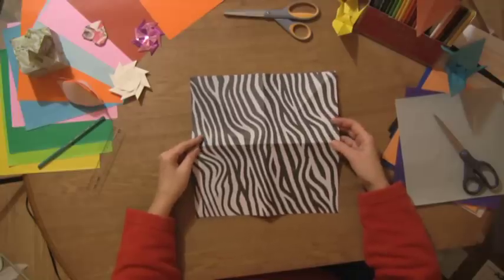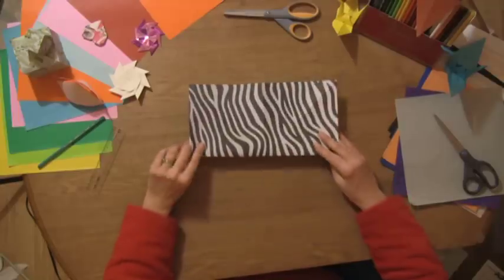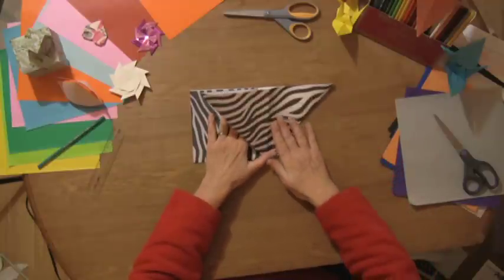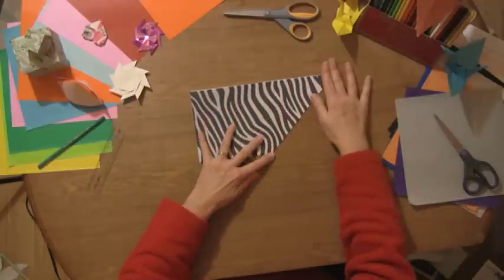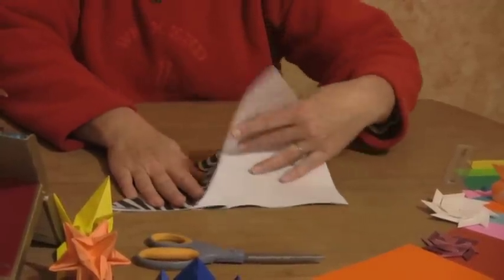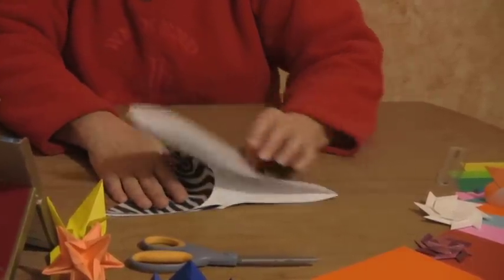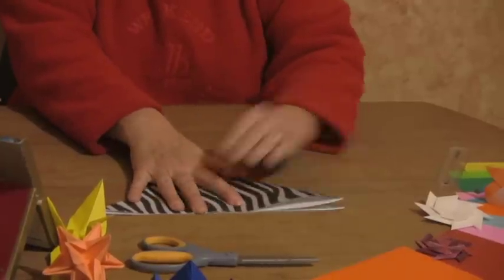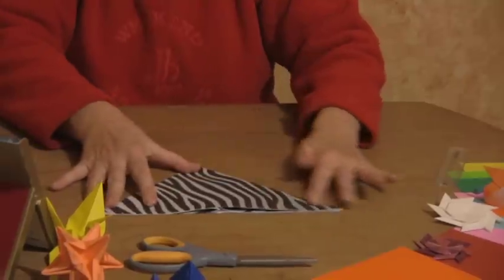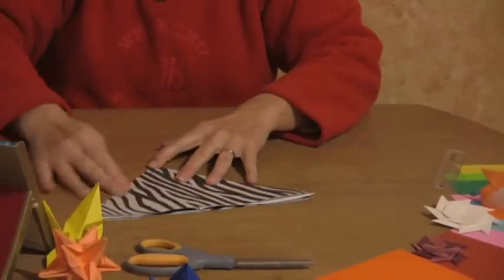So you have all your folds and what you're going to do is go back to your rectangle — hold one side down and pop this side in just like that. Same thing with the other side: hold this side down and because you have all those folds it should be real easy. Just bring it in and fold it back down just like that. Make sure your creases are still good and strong. Turn this over and catch it on the other side too.